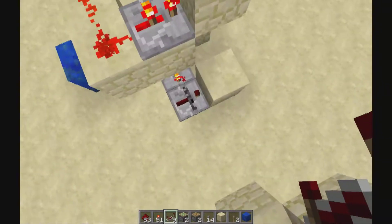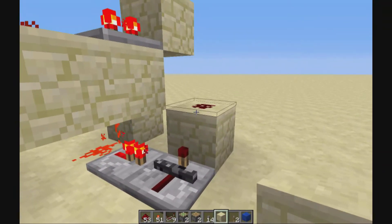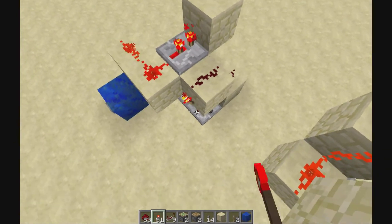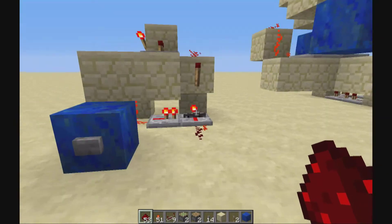That's again one-tick delay. And you basically place a repeater, a block, a redstone dust over there. One more block here and a torch. So this is basically the whole thing. You press it and it works.